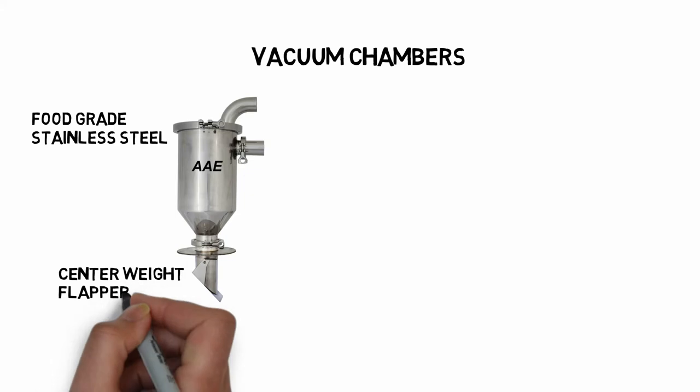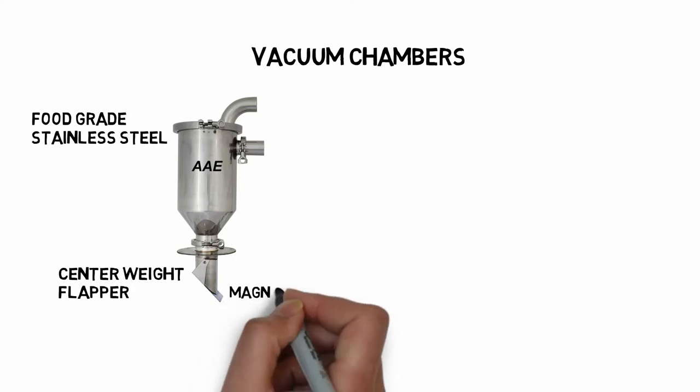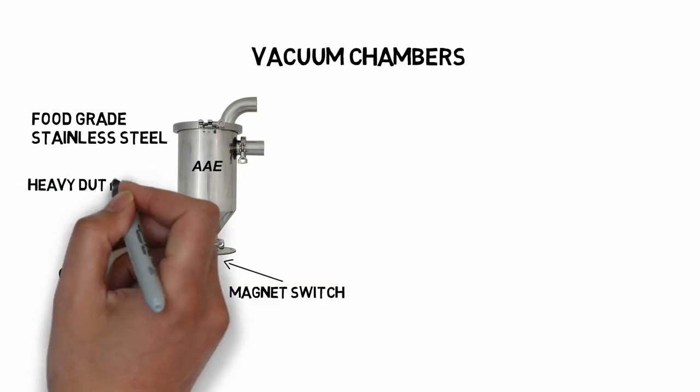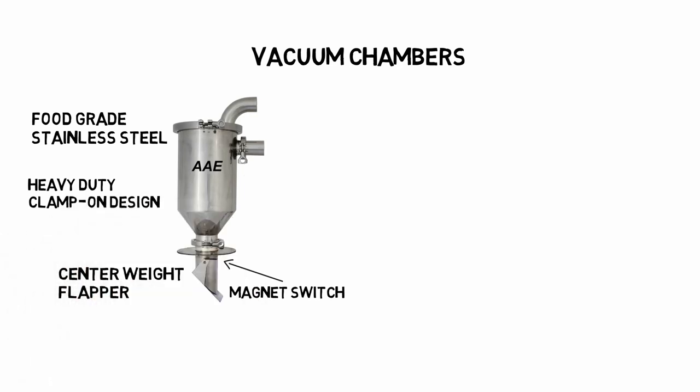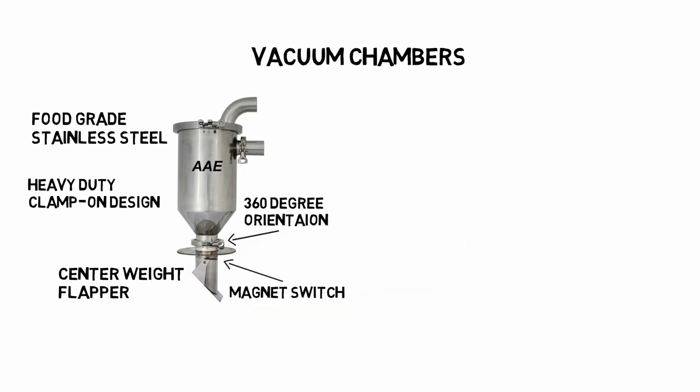We use a center-weighted flapper. It does not require adjustment for materials with different densities and naturally falls into the correct position. Our material switch features a magnet sensor — we have no mercury in our switch. Our clamp-on system uses heavy clamps and machined flanges. Our seals are rated for over 150 PSI, so you won't have any dust leaking from our chambers. You can easily rotate our chambers so that the inlet is facing the correct direction, and with our clamp-on material inlet you will not have to fight with the hose every time you want to take it off. You can replace the inlet and deflector if needed.